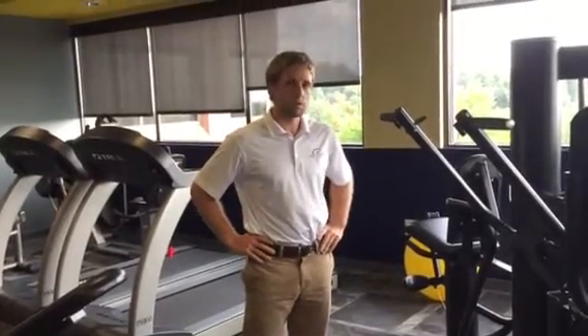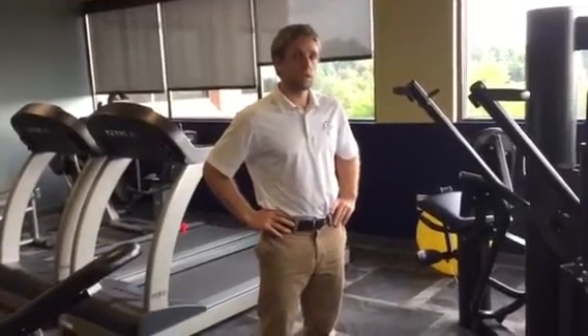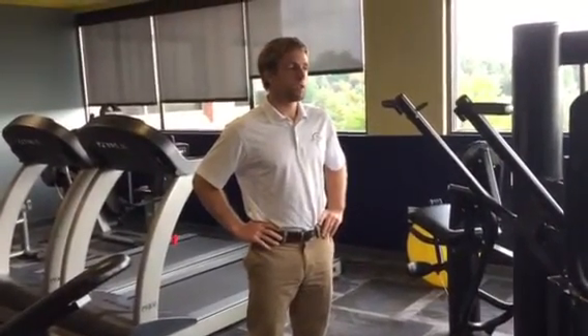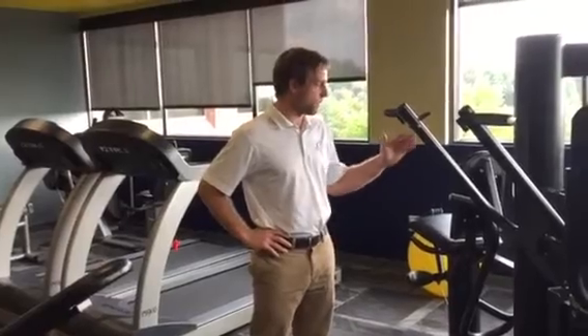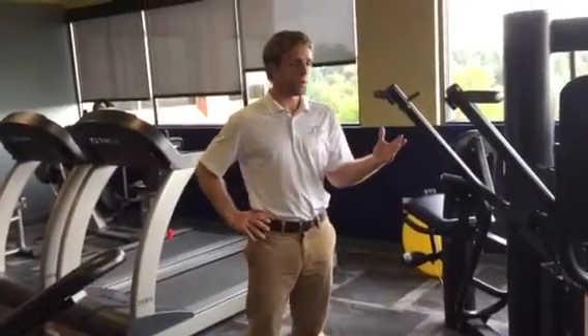We're going to go through a shoulder press movement, which is a popular gym-related movement. We'll talk a little about hand position and ways to minimize shoulder pain. I have a multi-unit machine that I'm going to do the shoulder press on.